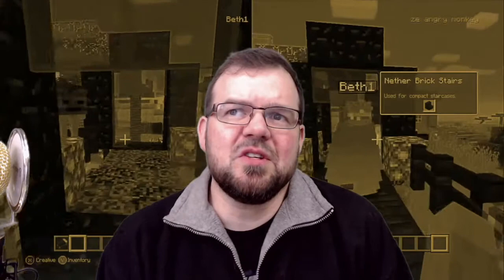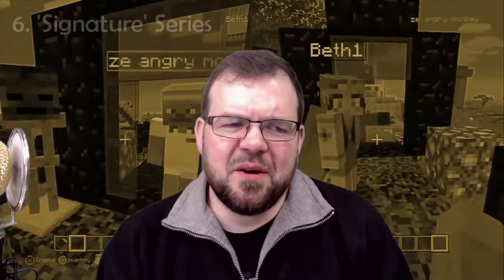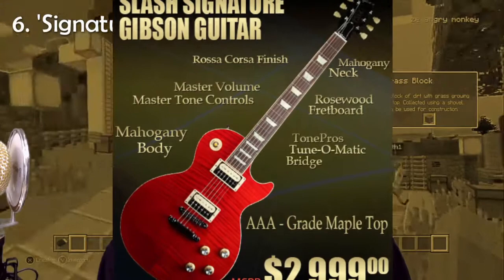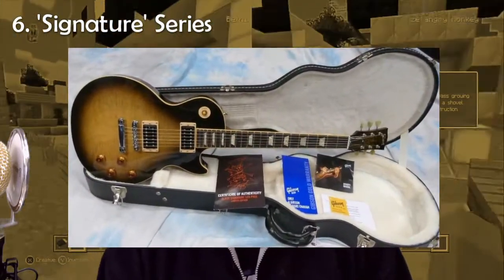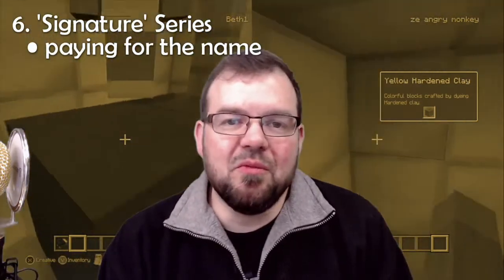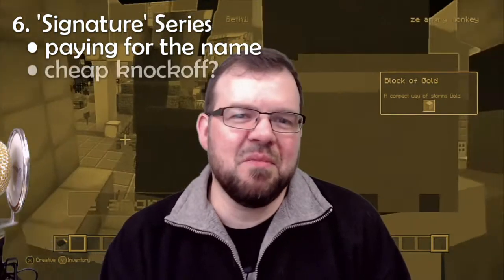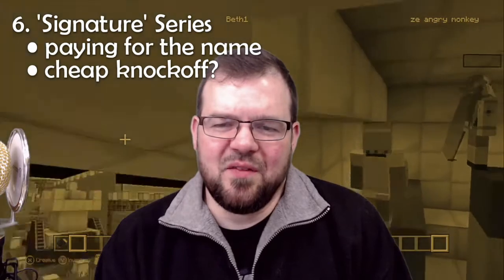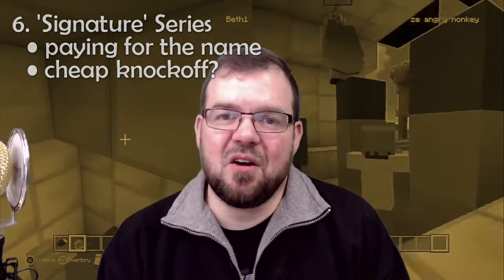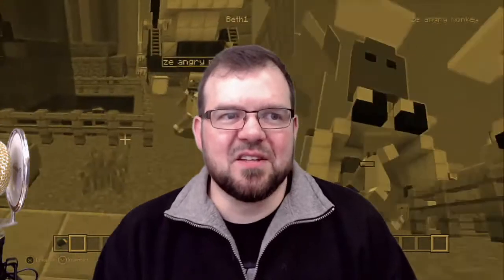Another low-influence factor is a signature series guitar. There's a Slash custom shop Les Paul with really nice materials and components, and then there's an Epiphone version that's relatively cheap. What you're really paying for is essentially another Epiphone Les Paul — the color scheme reminiscent of Slash and his logo on the headstock are cosmetic details that matter to some people but don't actually make the guitar more valuable.